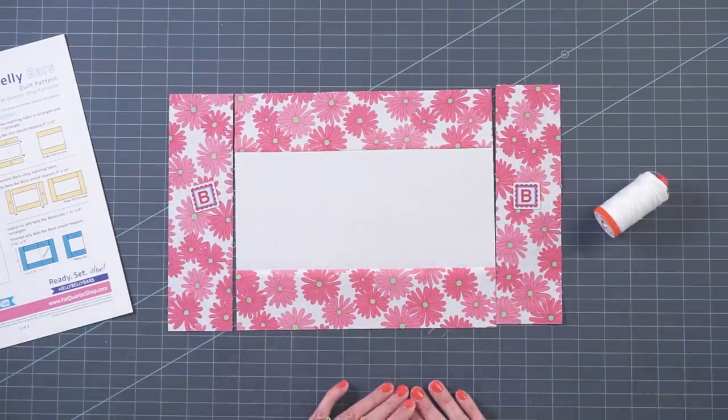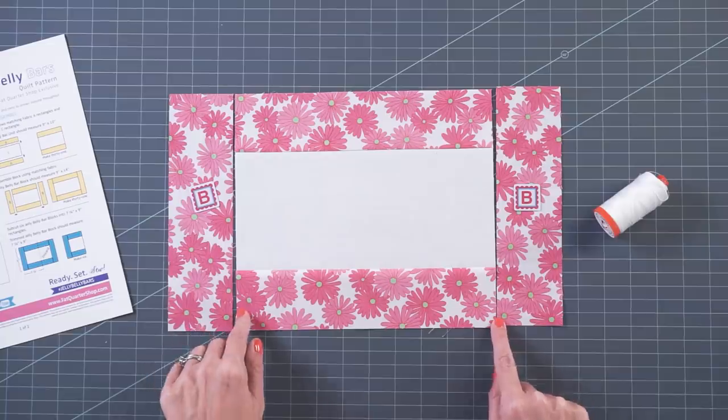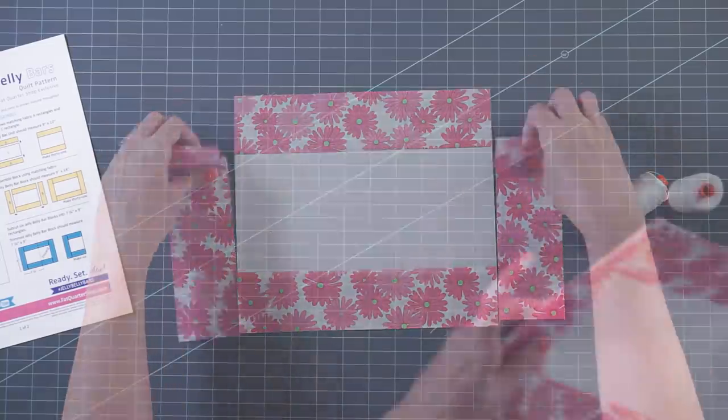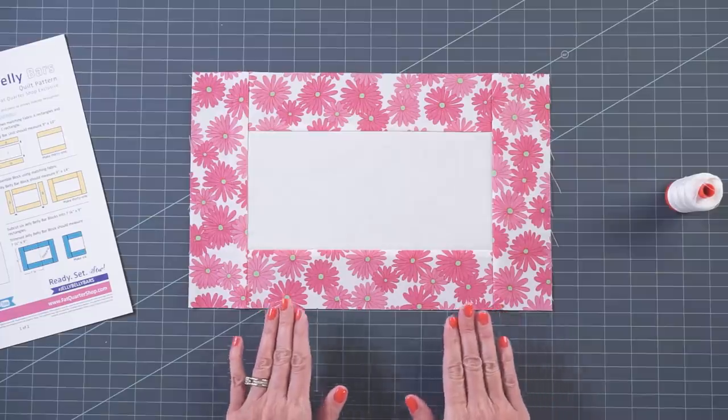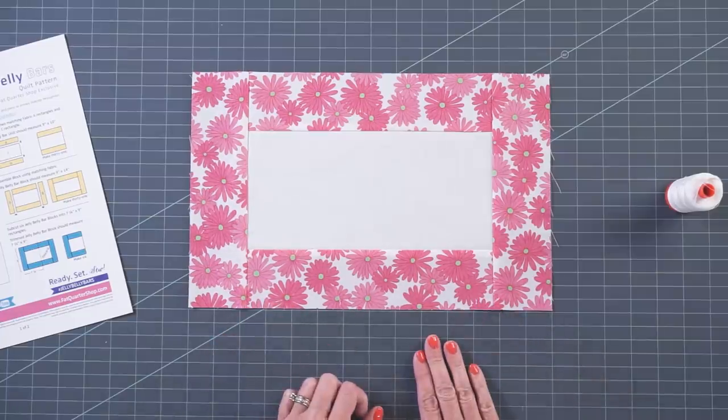You're gonna attach those. Again, stitch down the line with a quarter-inch seam. And that is going to give you your Jelly Belly Bar block, and you're gonna make 31 of these for the lap size.